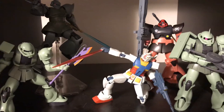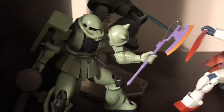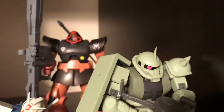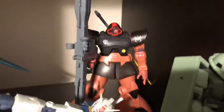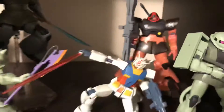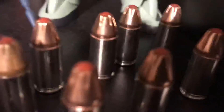Here is our One Year War diorama. We have the Gundam RX-78-2 engaging in mortal combat with a Zaku with a Heat Hawk. We also have the Commander-type Zaku with the crest seen on the forehead, a Gelgoog doing a cool pose, and Char's Rick Dom from the novels — not seen in the anime. And for extra bullets...